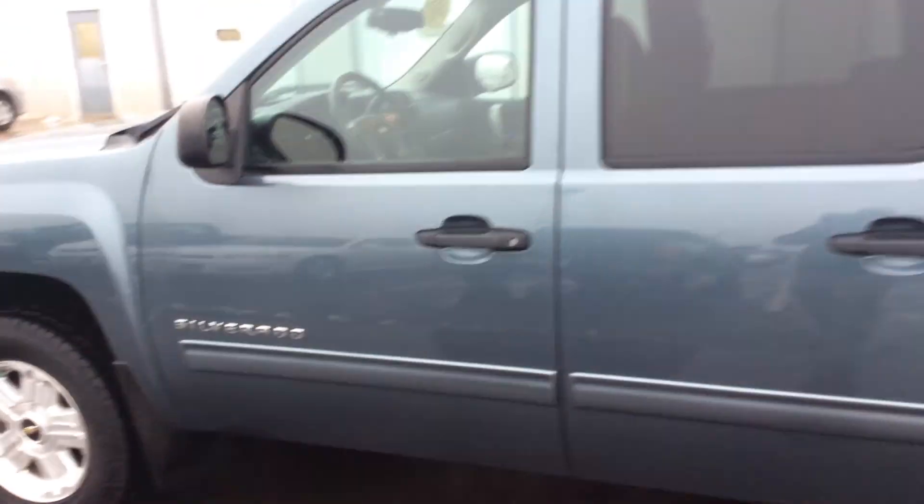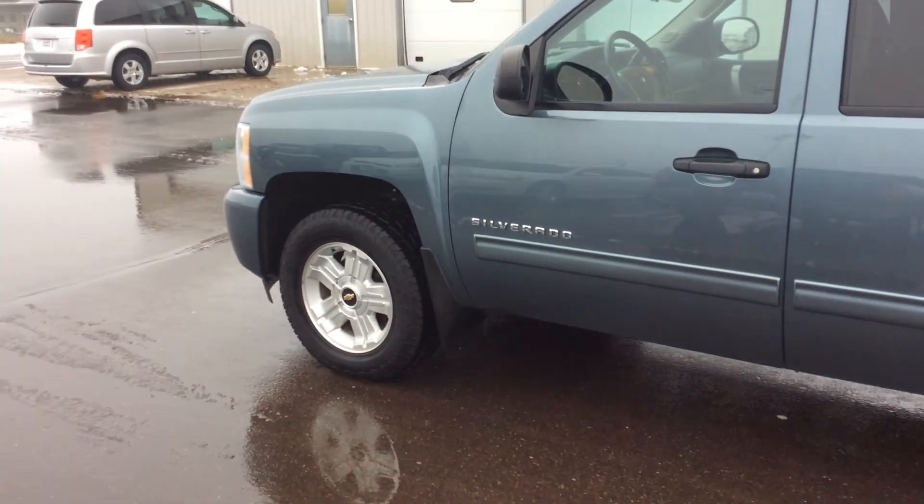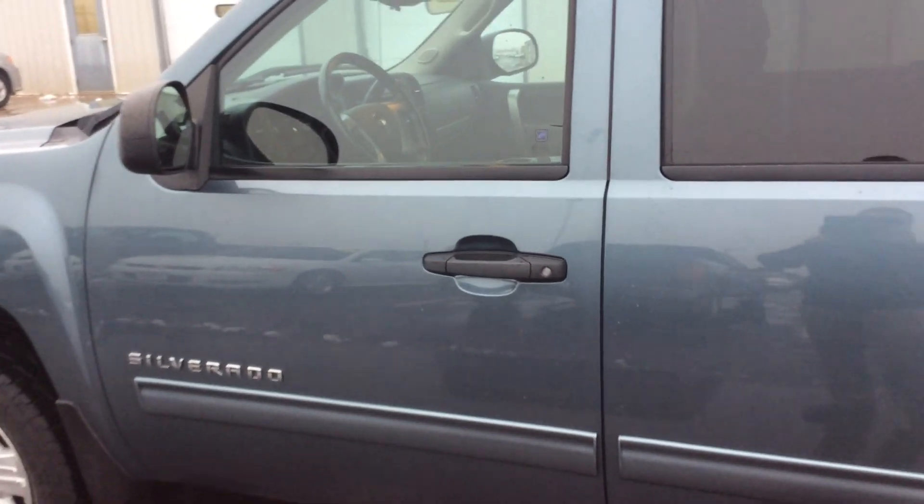So if you want to come down and take a good look at this truck, you can come see me. My name is Jeff down at Don Johnson Motors in Rice Lake, Wisconsin, or give me a call at 715-475-1416. Thank you.